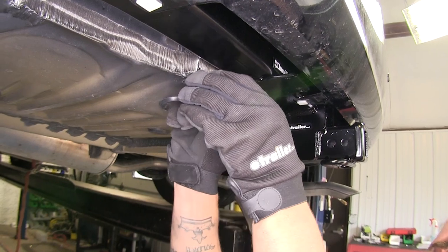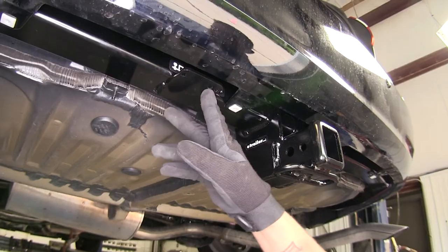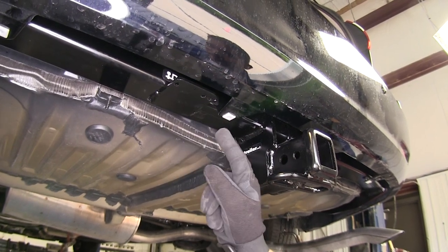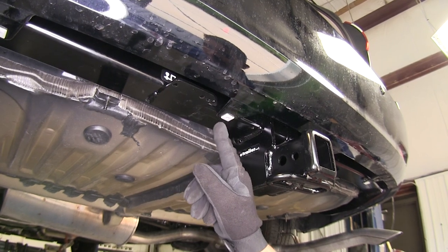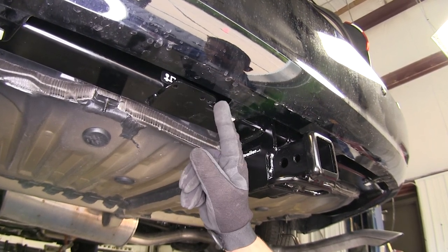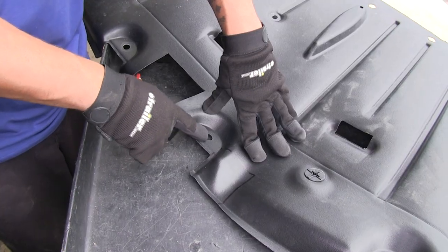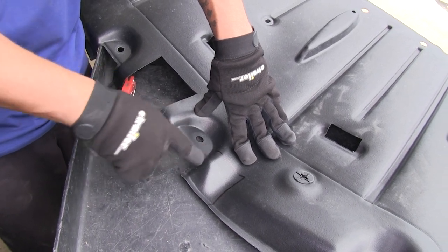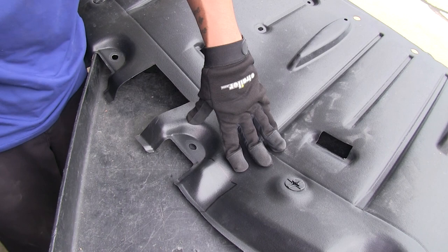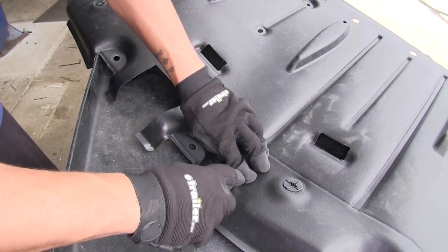For the tabs we bent down, we can go ahead and bend them back up into place — just make sure they're not making contact with the hitch. Our hitch features a bracket for mounting electrical accessories, but the instructions don't give measurements for cutting it out. What I did was find the mounting location, measured from the center of the hole to the edge of the bracket, marked it on the panel, measured how long the bracket was, and cut back to the mounting hole. This is optional — if you're not going to use the bracket, the panel will just cover it up. In our case, we are going to add a bracket later, so we'll cut it out now.